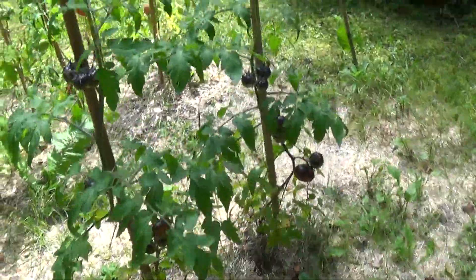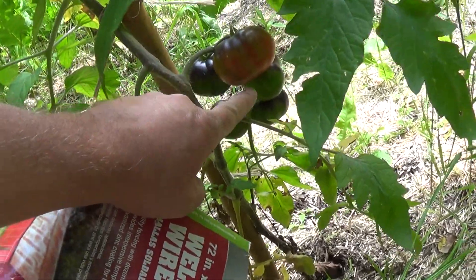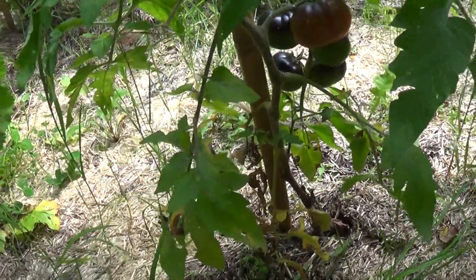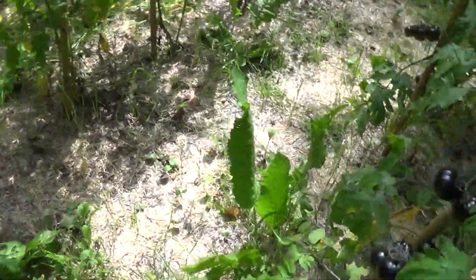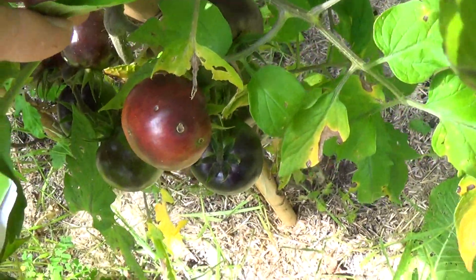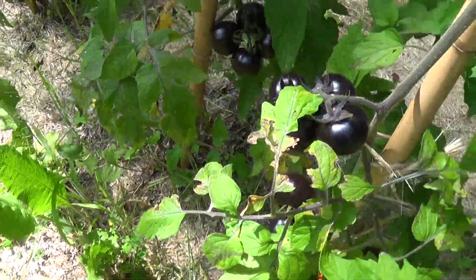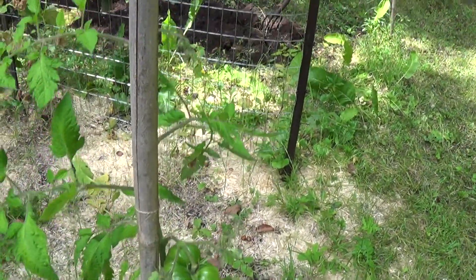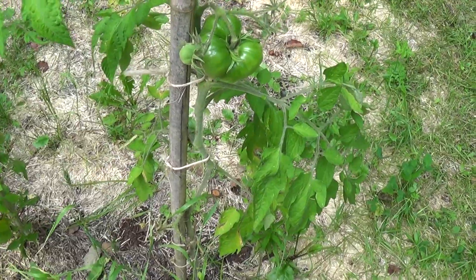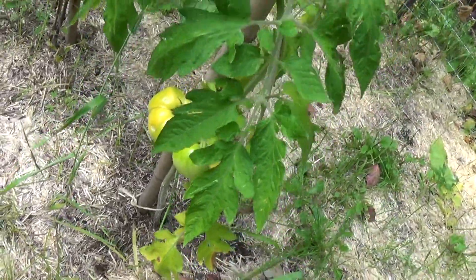I'll just quickly show — I don't know if you can see it — on the bottom, this one here, it's starting to turn red on the bottom. With the queen of the night, you want to pick them when they start turning red on the bottom. I think I see another one over here — you can see the top's kind of dark and the bottom's red. That's usually when you can pick some. There's some green white tomatoes, and you can see down here that some are starting to turn color, so hopefully that will be ready soon.